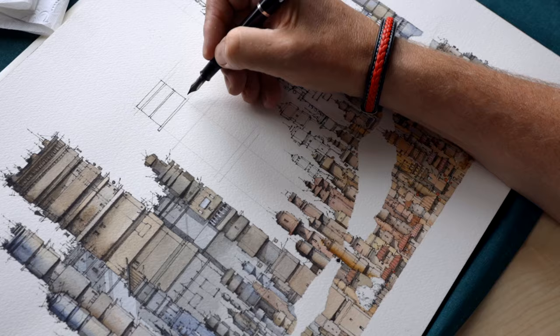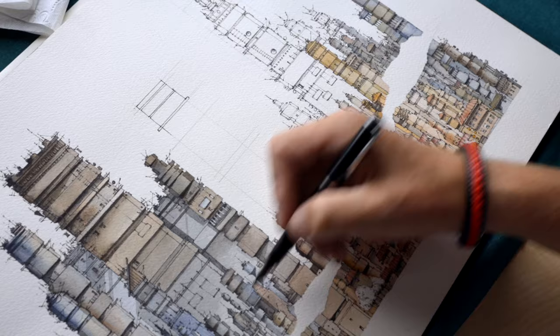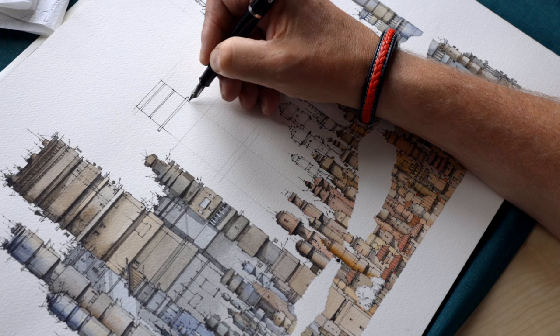If there is a mistake, if there is a not-so-straight line, that doesn't matter that much. Because in the whole picture, there are so many details and lines that nobody will recognize it.